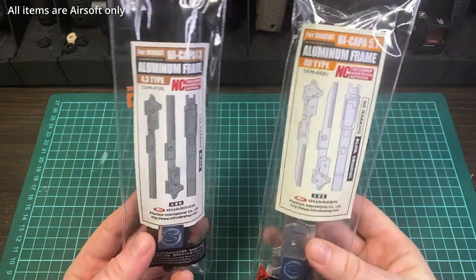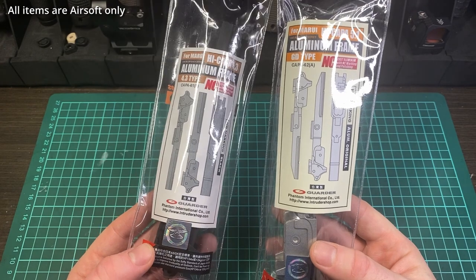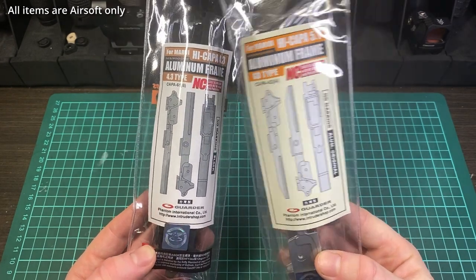I have here some new parts that just came out from Garter. These just came out in Taiwan — they're probably not available elsewhere yet, but they should be available soon. I think this is a very interesting offering.